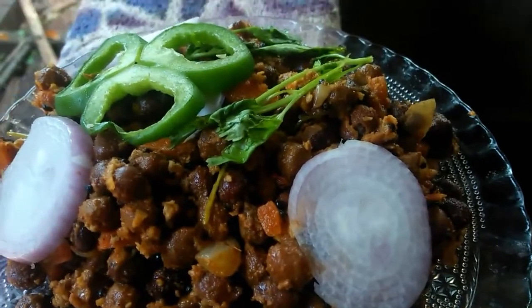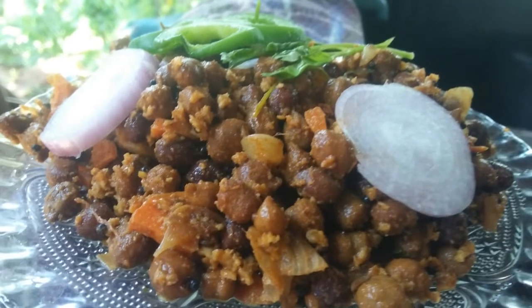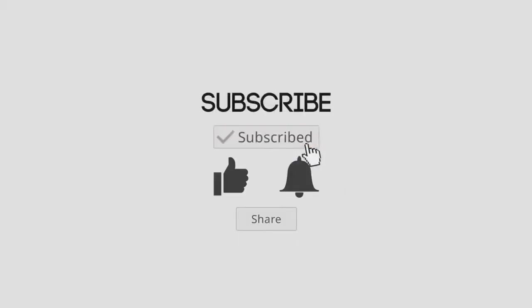I am going to show you the video. Subscribe to my channel. If you want to subscribe to this channel, please like this video.